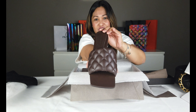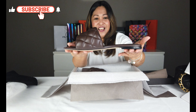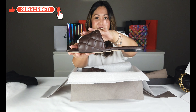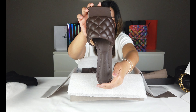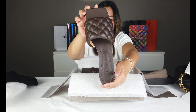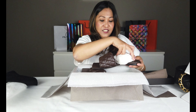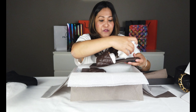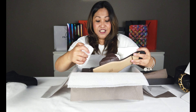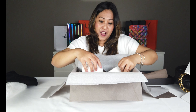Ito yung color chocolate. Leather siya dito lahat. Ang ganda niya. Nung sinukat ko naman siya, maganda siyang suot, tsaka comfortable siyang susuot. Yarin siguro maraming bumibili.